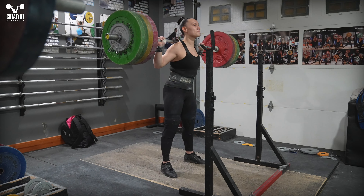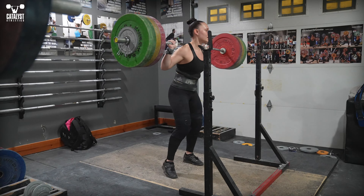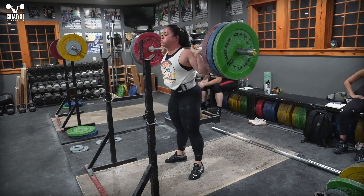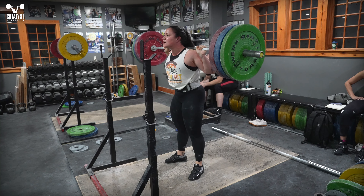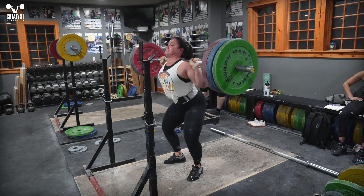The pressure inside the trunk from bracing will also reduce how much blood the heart can pump to some degree. This won't affect a quick lift like a clean, but it can contribute to dizziness in longer duration lifts or sets. All you have to do to avoid this reduced cardiac output is breathe well with less bracing between reps.